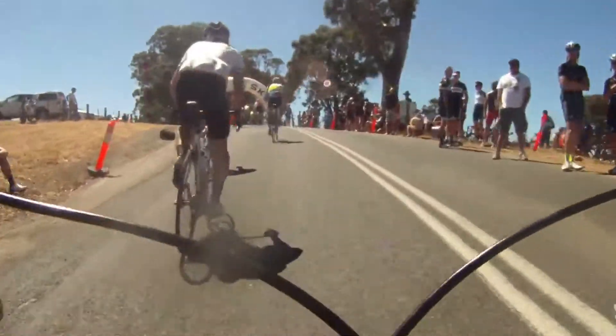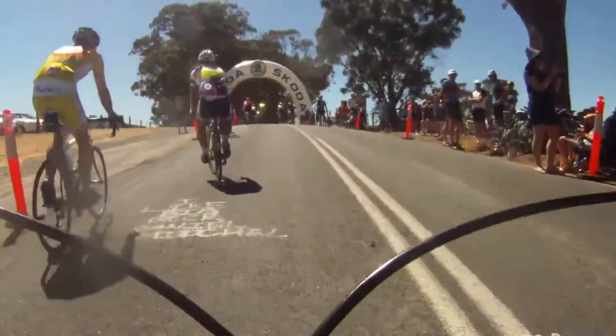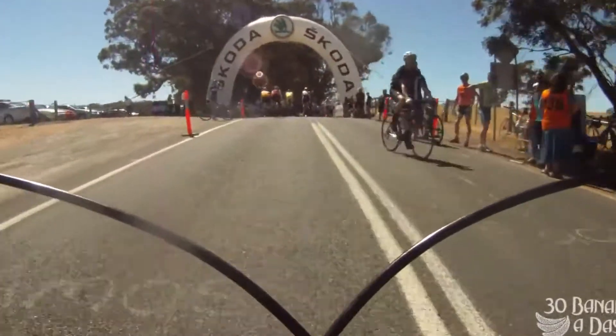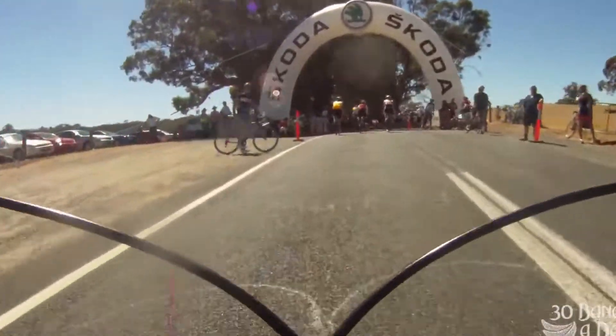Out of the saddle, increase my wattage, finish strong — see you later guys. KOM for the vegan. Another walker going past, and done. That's how you do it.